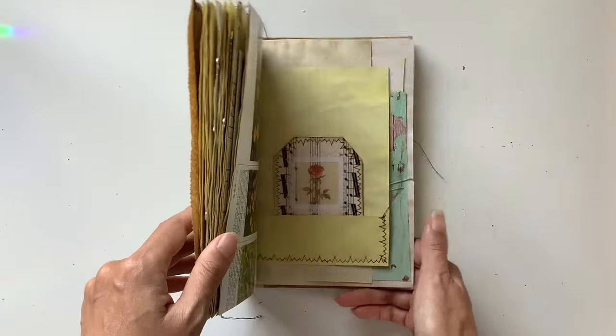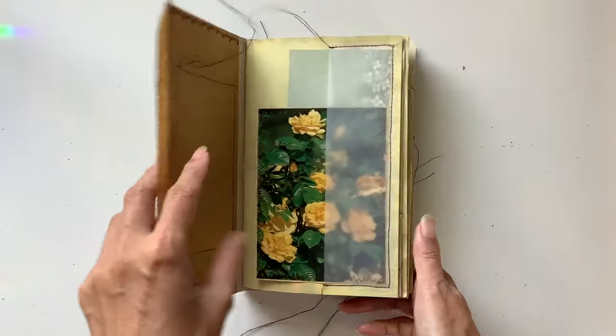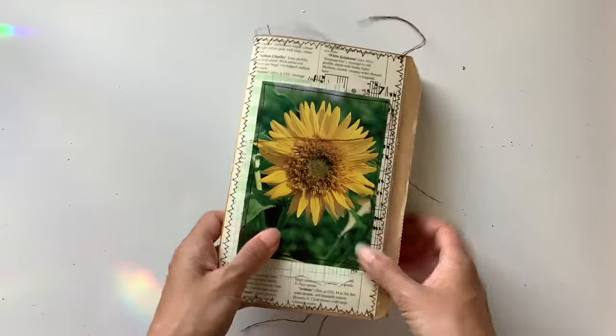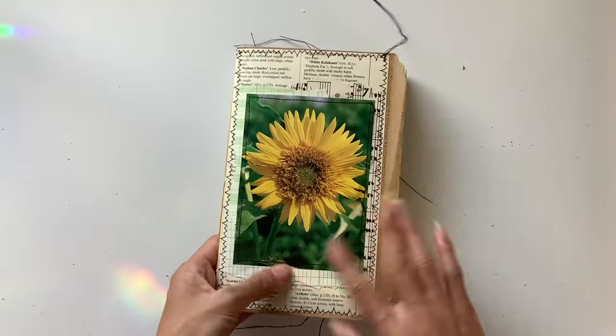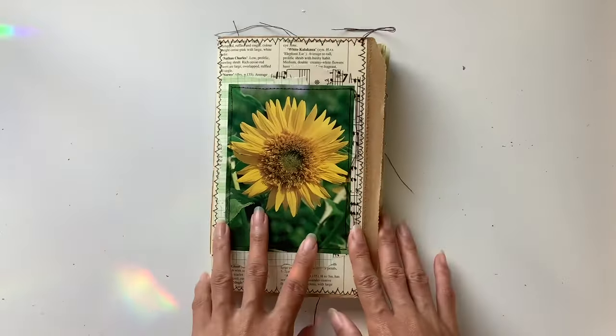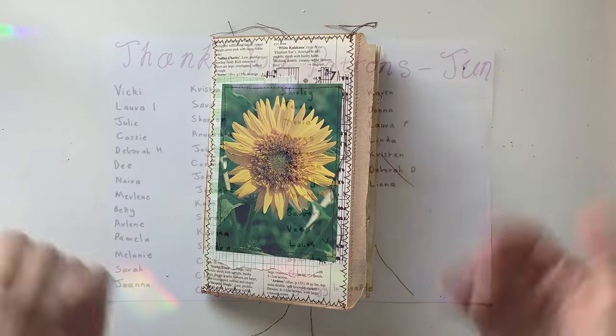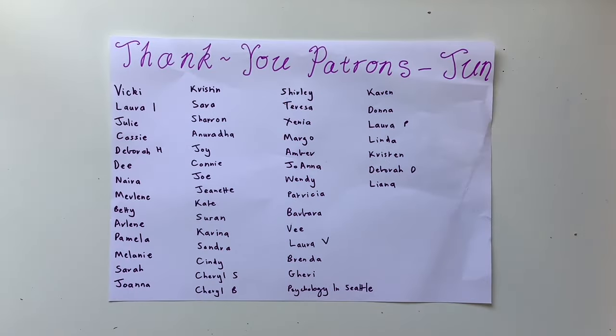Finally at the back in this vellum pocket we have another one of my sticker tags. So that is the vintage yellow botanical themed journal — I hope you absolutely love it Jo, it was such a delight to make. I really love this cover. Thank you so so much for watching and I will see you in the next video!